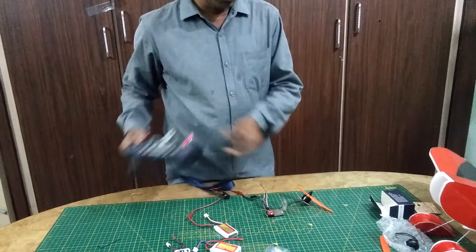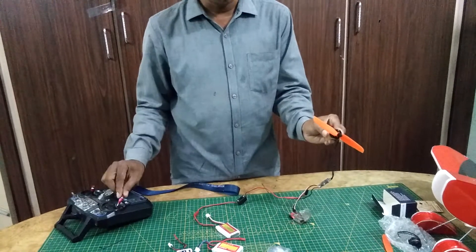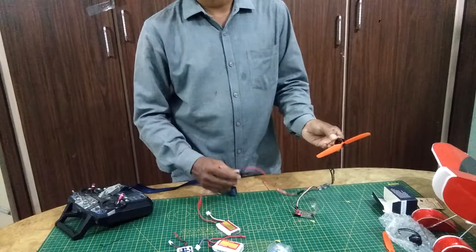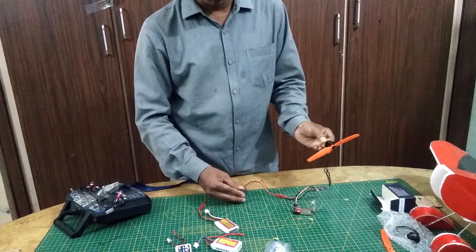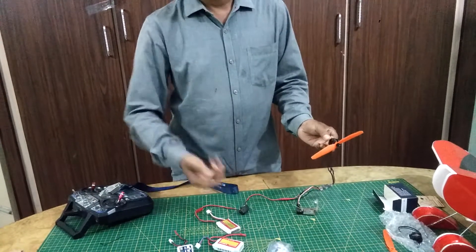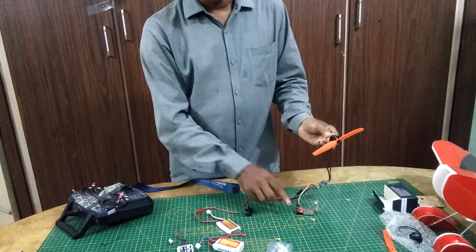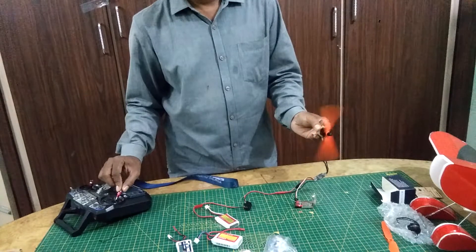If I want to check — now I can observe it is flying. When after flying, or when you are taking the plane to the playground, you can just switch this off. Now it is switched off. So whenever you want, at that time only you can switch it on and fly easily. This is the benefit you get.